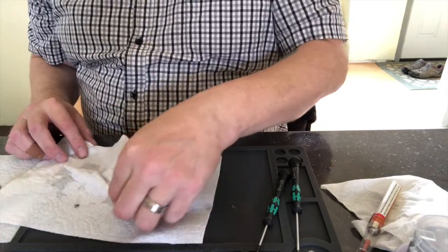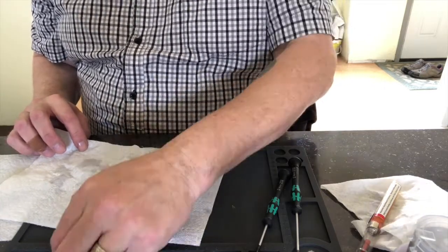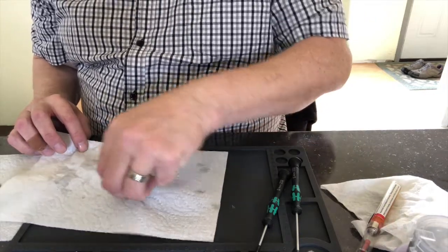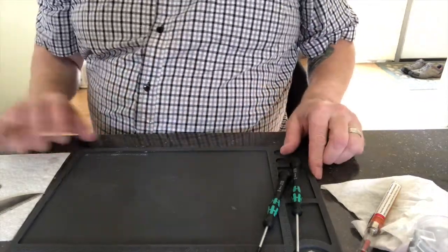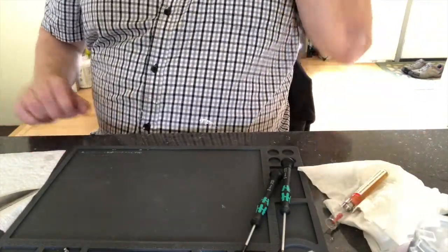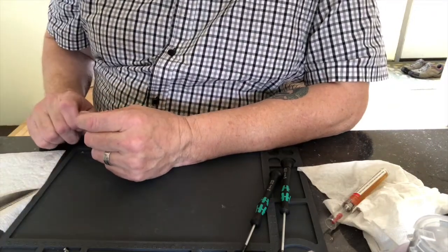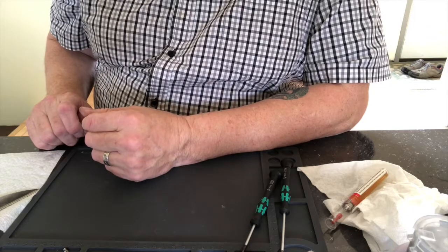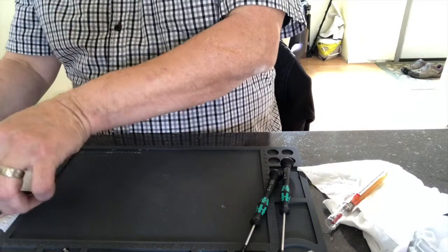Looks like the pivot screw and hardware in the vinegar didn't really patina too well. I'm going to still try to patina them once I get this all put together — I'm going to dab the screw heads with some mustard and let them sit overnight, then rinse it off and see what happens.